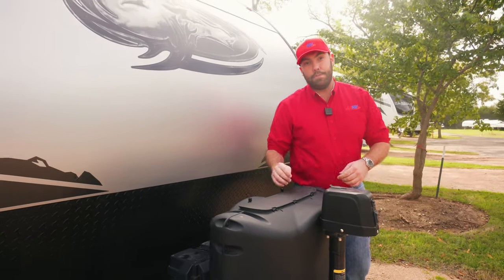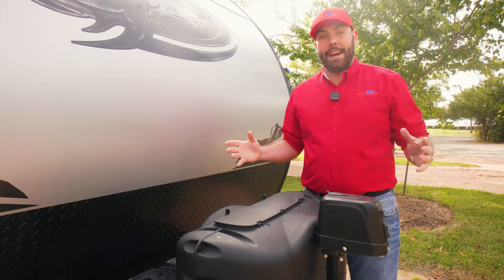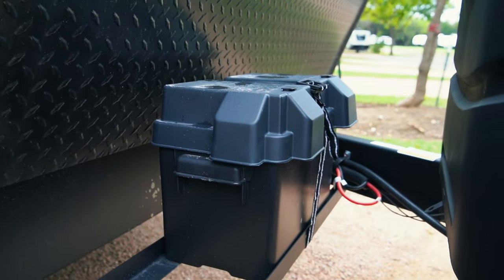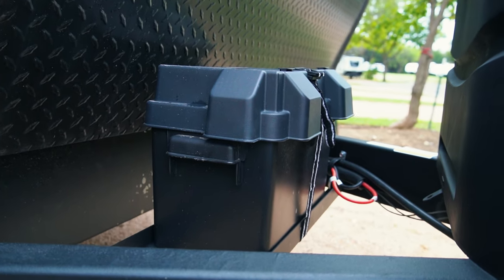Behind that, two propane tanks are going to give you plenty of propane for your camping trip to run the furnace, the grill, whatever you're going to need it for. And right behind that, you're going to have your 12-volt battery.